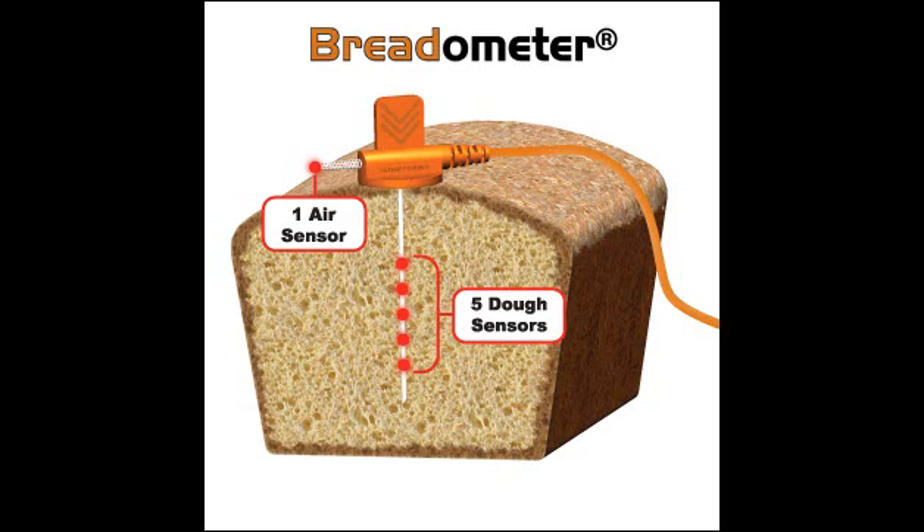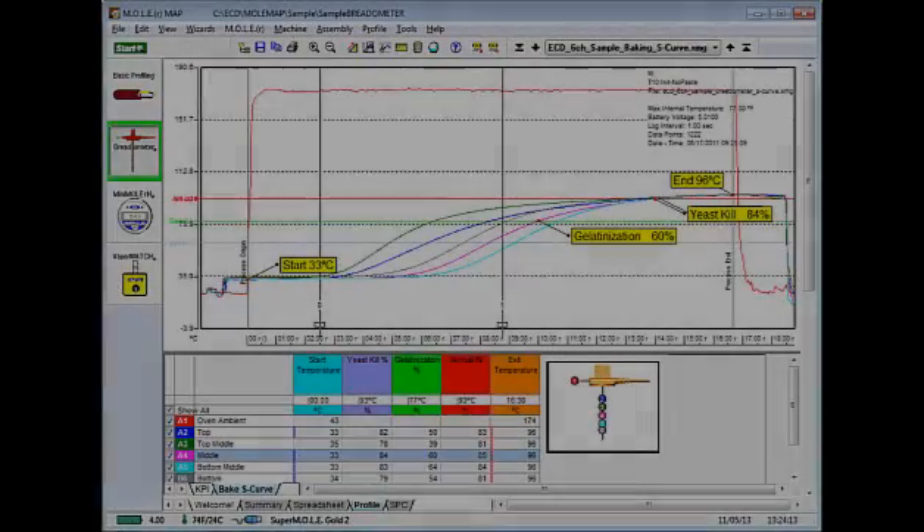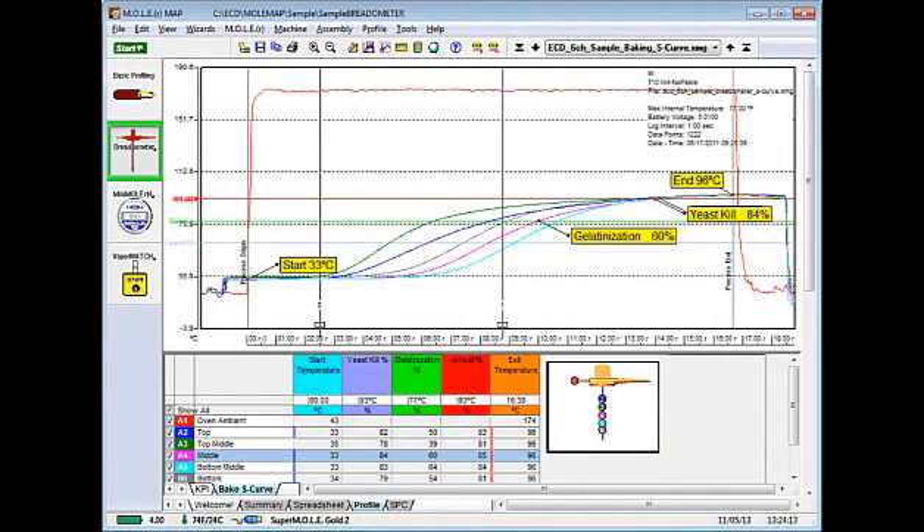One thing you might be asking yourself is: right now I use regular thermocouples — what makes a breadometer better than a set of thermocouples? It's a lot quicker to set up. The breadometer produces more reliable and repeatable recordings because of the stop disk on top of it. You always know that you're getting a consistent, repeatable depth that you're measuring. And instead of just having one thermocouple placed and inserted into the dough, you have one single probe which has five thermocouples measuring the dough temperature at all times. You easily locate the coldest area of the dough, the area that's last to arrive, and it produces more accurate profiles of your arriving time.